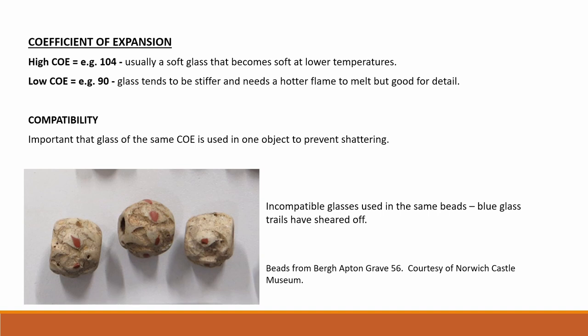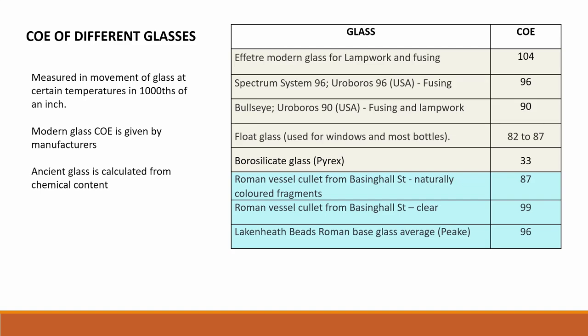There is also the important point of compatibility. It is important to use glass of the same COE in one object, or bits can fall off after cooling, as in these 5th century beads from England. They have lost their trails of blue glass, which shows it was incompatible with the white glass. This table shows the different COE figures of some of the glasses used in the study. The ancient glass was calculated from chemical content, and it is remarkable how close the figures are and how similar the ancient glass is to the modern glass.